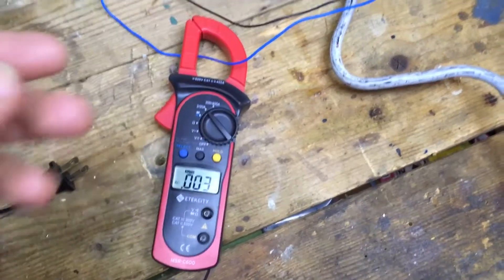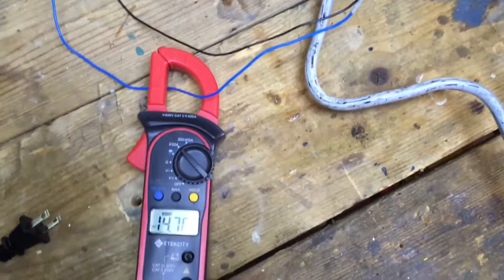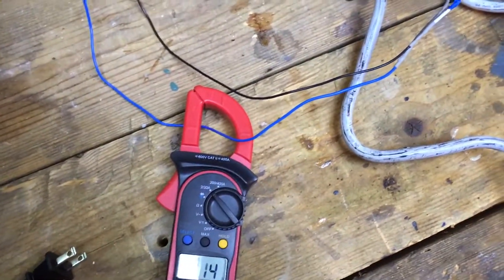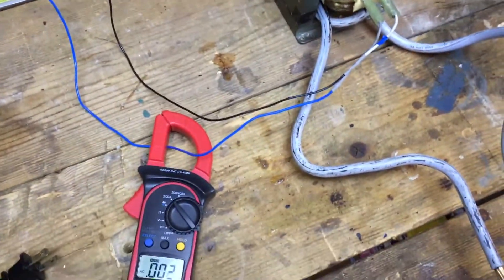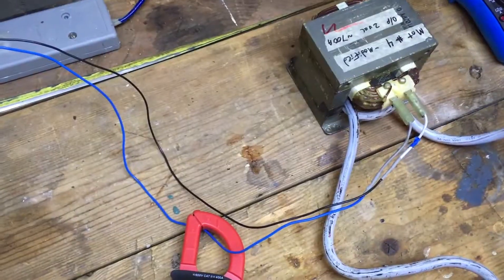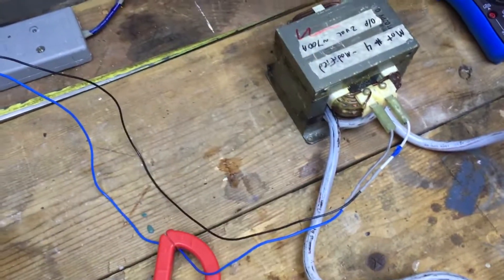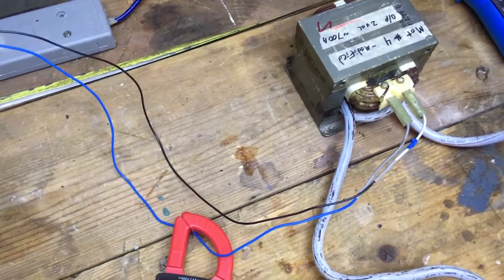I just realized that even when there's no load on the output of this transformer, it's still drawing a whopping 14.6 amps just on standby. That is horrifically inefficient. So that 3,600 watt figure for apparent power may be true for the power being drawn, but our output power is going to be a lot less than that — because whoever made this transformer must not have done a very good job. Oh wait... it was me.